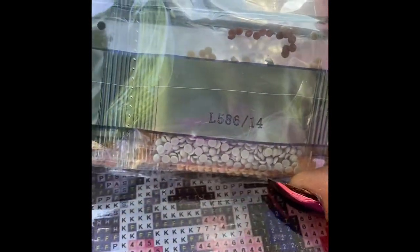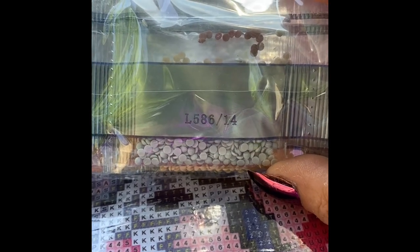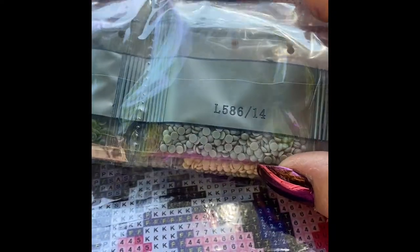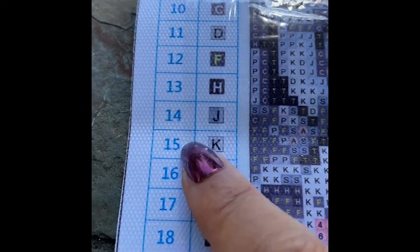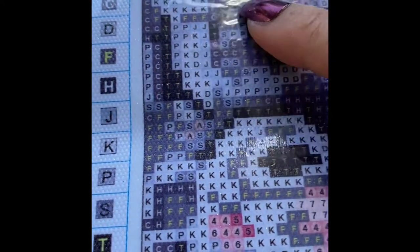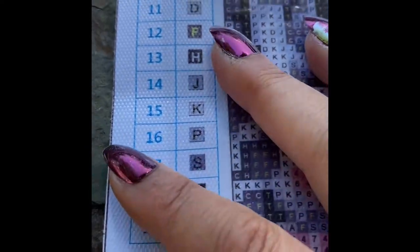On here you'll see you've got some different numbers and letters. So the L586 — that is the company's DMC number for this particular color of round diamond. As you can see, they're round. And then you've got number 14, so for me number 14 is this one here, which is J. So I need to put those into a pot, and whenever I come to a J on the symbols — which you can see here — I'm going to need number 14. Makes sense? Perfect.